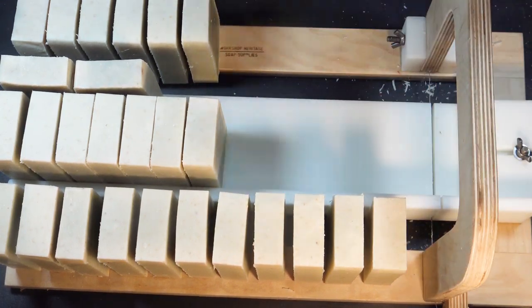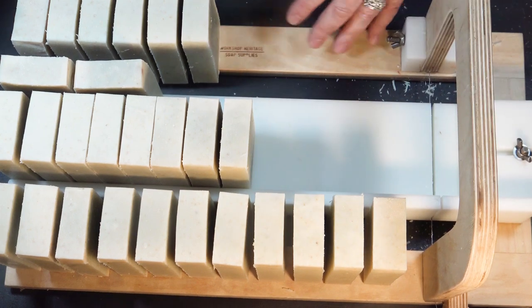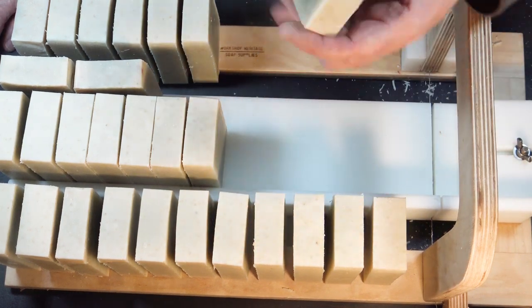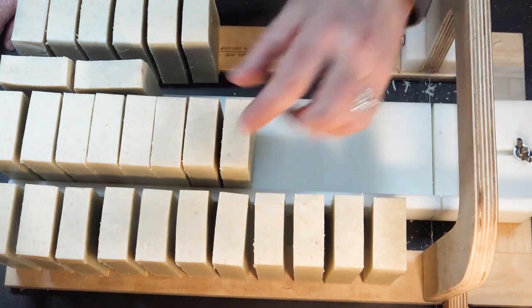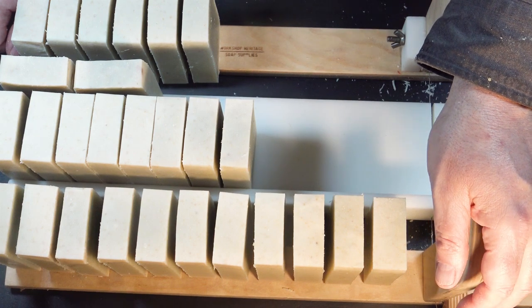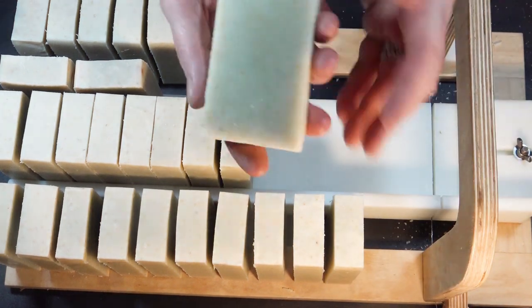That was the final loaf — got to cut it. These will be in the store at the end of March. They're nothing special to look at — just kind of an oatmeal-colored soap — but they are filled with the goodness of cornmeal right here from Texas. I'm very happy to present them. I think they're great for exfoliation and just making you feel like a better person. That's how they affect me anyway.